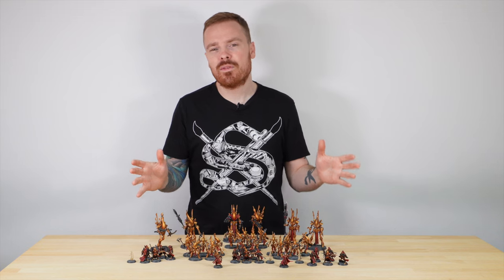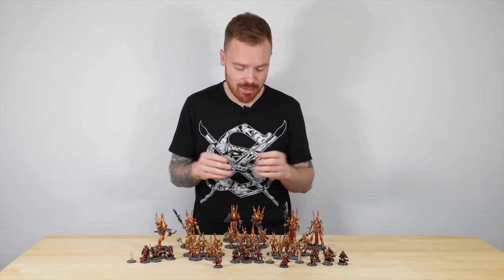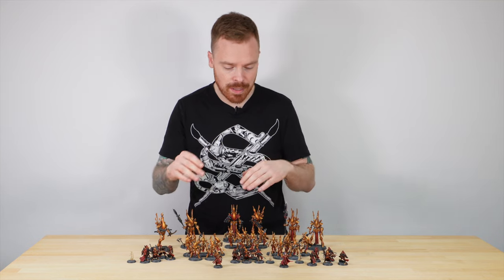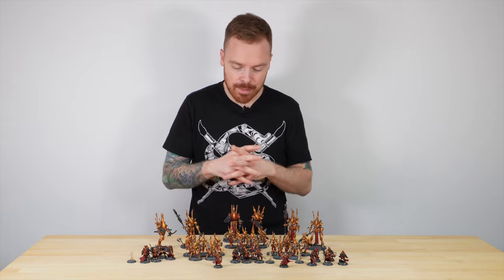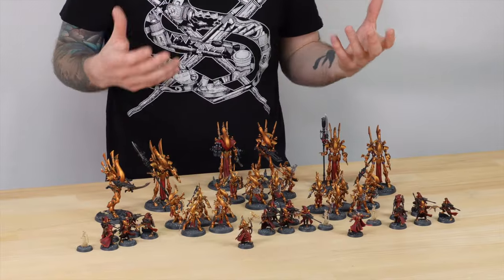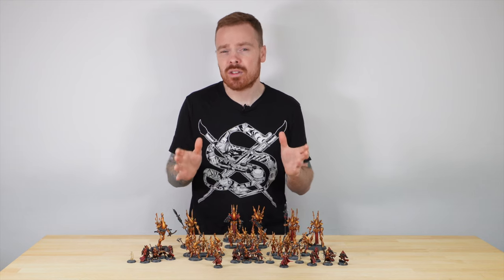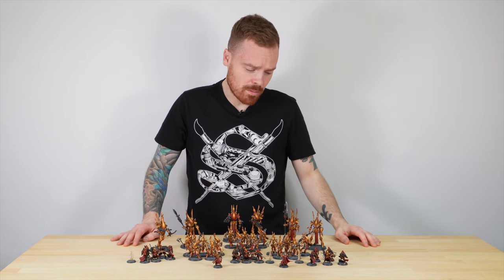This awesome force comprises loads of great models including lots of Wraith constructs. We've got 15 Wraith Blades, 3 Wraith Seers, and 3 Wraith Lords, as well as 15 Rangers plus a couple of Farseers. So a really great selection of miniatures. As mentioned, they're painted in the same colour scheme as the Custodian Guard — a really vibrant, rich, warm gold which looks great from a distance and really close up.